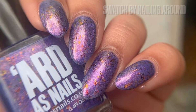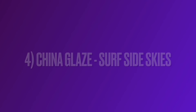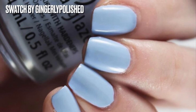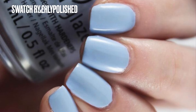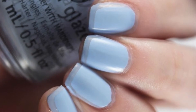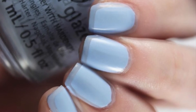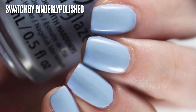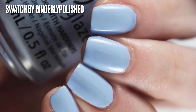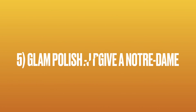This next polish is from China Glaze and it is Surf Side Skies — a gorgeous baby blue. I think everyone has a polish like this in their collection but I love them. I don't know if I can even get this collection; I've hunted everywhere for it and I cannot find it. But I can admire it, and that's why it's on my wish list. The swatch was from Gingerly Polished, whose swatches are amazing and make me want every single nail polish.